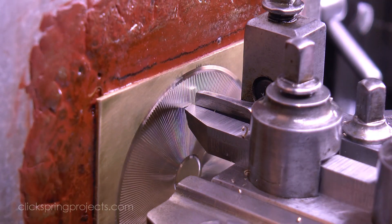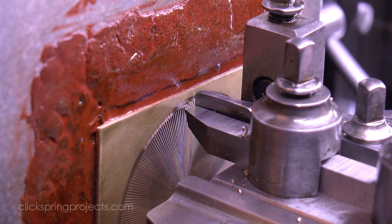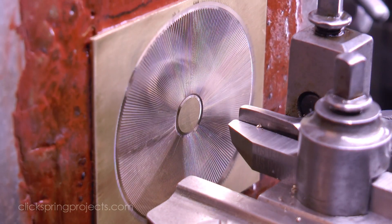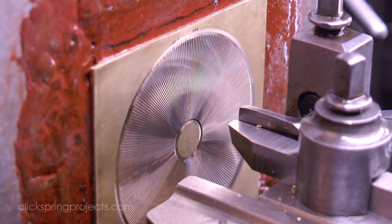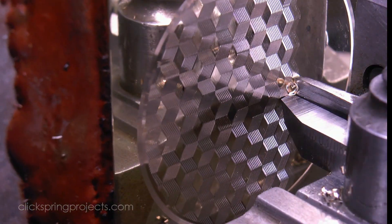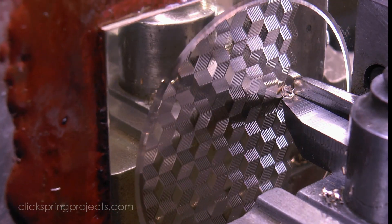And if all has gone well, the final few cuts should be a close match to those on either side. So whether by freehand, with a depth stop, or by using the standard guide,